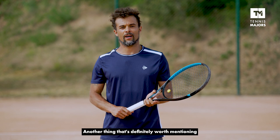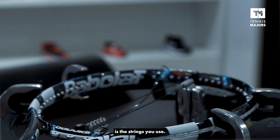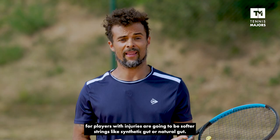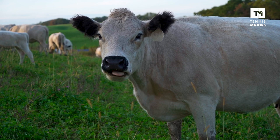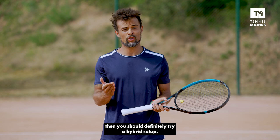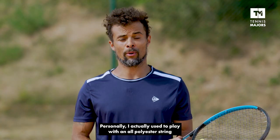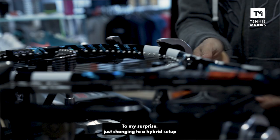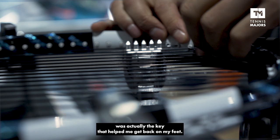Another thing that's definitely worth mentioning is the strings you use. The strings that are the most appropriate for players with injuries are going to be softer strings, like synthetic gut or natural gut. And if you're really keen on keeping your polyester string, then you should definitely try a hybrid setup. Personally, I actually used to play with an all-poly string until I got a pretty severe case of tennis elbow. And to my surprise, just changing to a hybrid setup was actually the key that helped me get back on my feet.